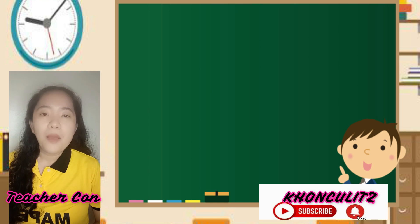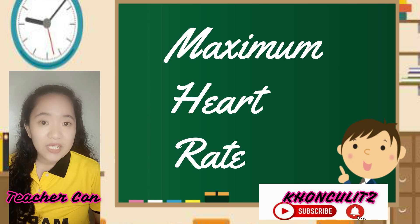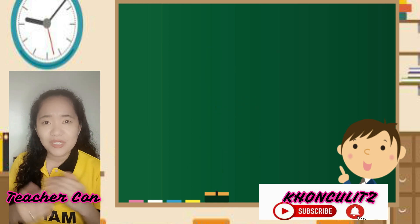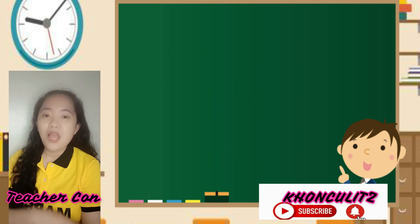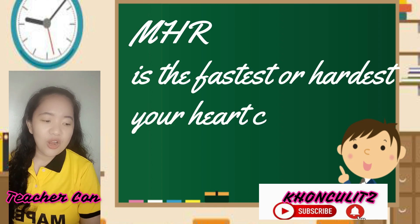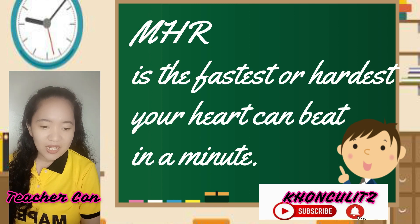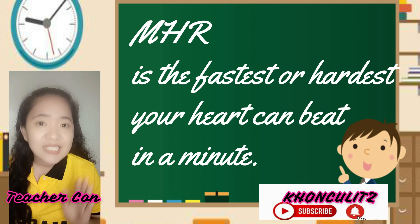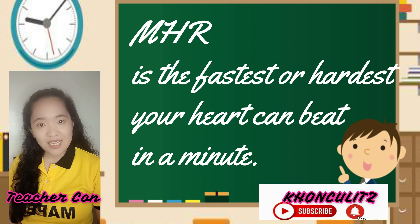That's the first way on how to measure your heart rate. Let's proceed to the second one: we have the so-called maximum heart rate or MHR. MHR is the maximum heart rate — the fastest and the hardest your heart can beat in a minute.